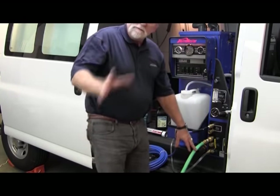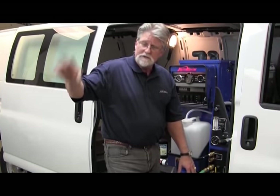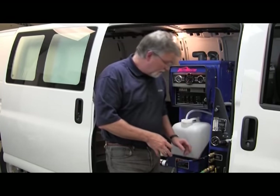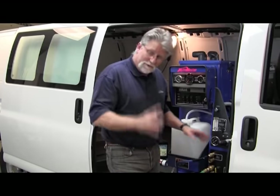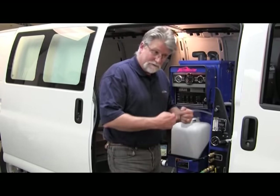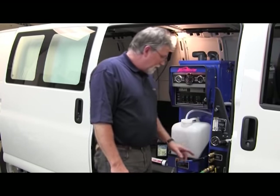Before we hook the hose up, flush your hose. If it's a homeowner's hose that's been sitting out, make sure you flush it before hooking it up to your machine — that'll keep any debris from going into the machine itself. In this case we have a new hose, but it's a good idea to flush it out in case something has crawled in or some debris has gotten in. That just saves you from future problems.